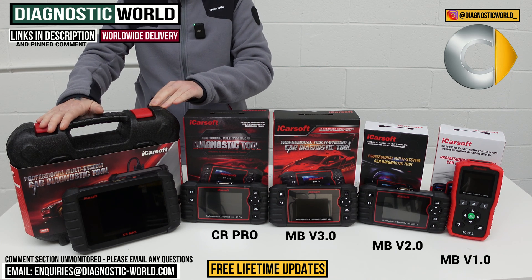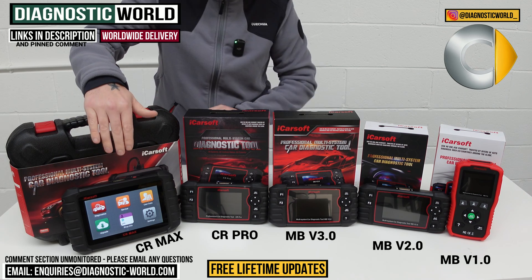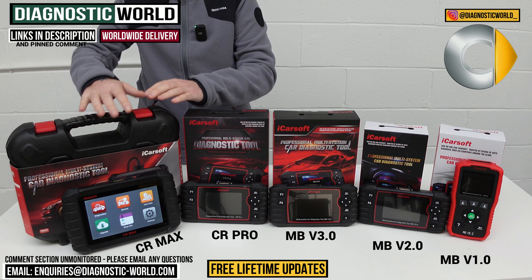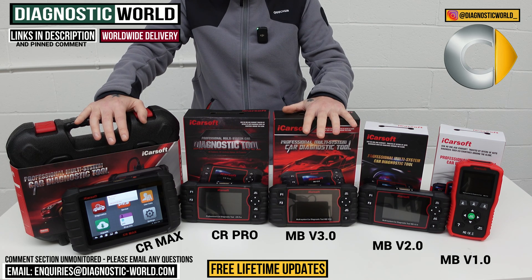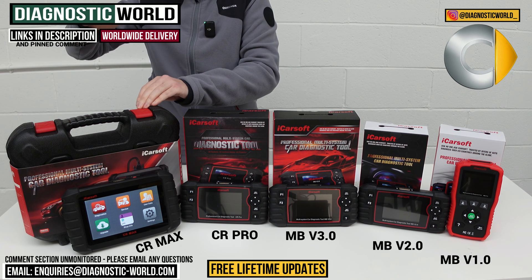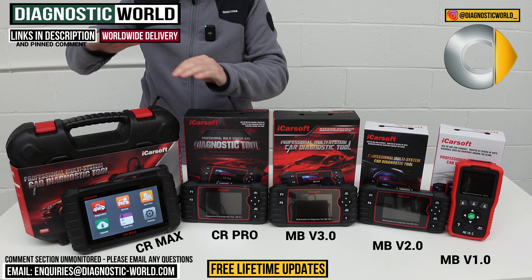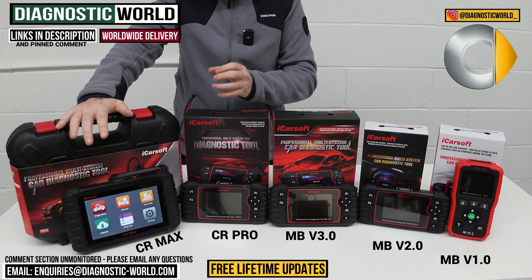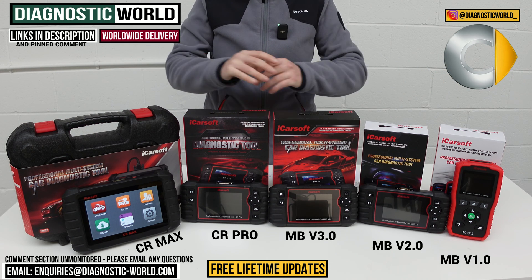We then move on to the best tool on the table. This is the iCarsoft CR Max. It's a tablet-based kit. This tool will do everything that all of these tools will do combined. Yes, it is the most expensive, but you get the service functionality and diagnostic coverage of the version 3.0 tool. What we have here is a tool that covers the absolute most manufacturers — it covers all manufacturers — all of the systems, and as many functions as possible within those vehicles. That's why this is the best tool on the table — such good value for money. With all of these tools, you will get free lifetime updates.